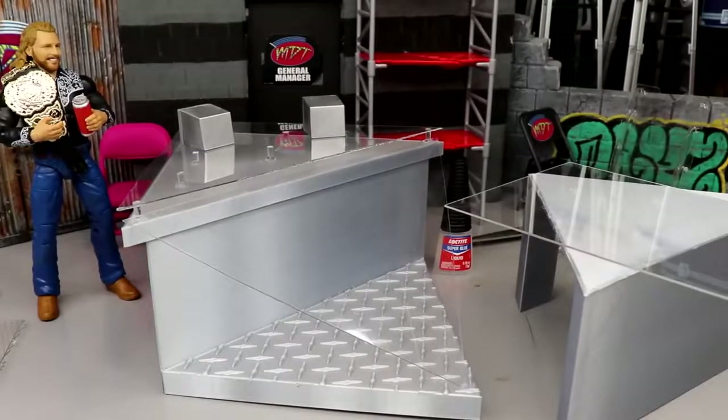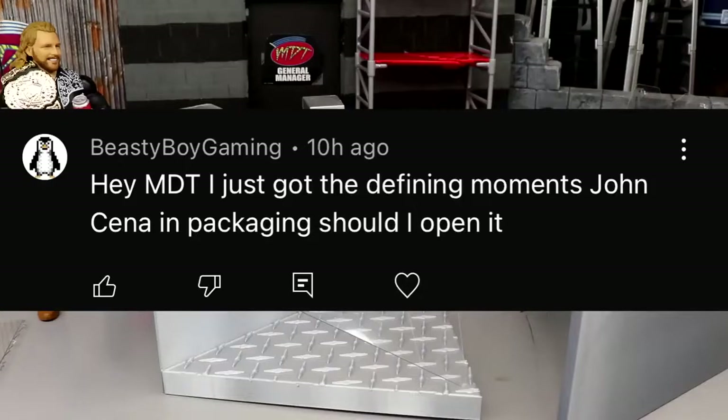Before we get out of here, we have our random shout out. This one goes to Beastie Boy Gaming, who says, 'Hey MDT, I just got the Defining Moments John Cena in package — should I open it?' I think it depends on which version. If you got the first version, definitely don't open it — keep that mint on card. If the box is damaged, maybe open it. But at the end of the day, it's your collection — do what you want.